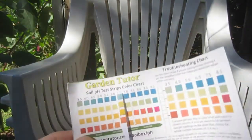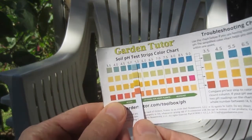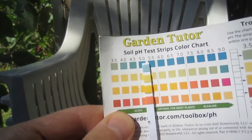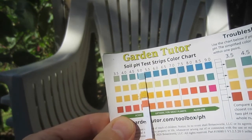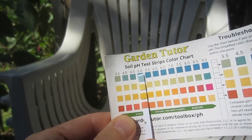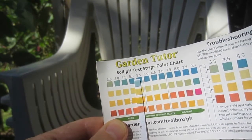The results of this test indicate that this particular bag of Miracle-Gro potting mix has a pH of between 4.5 to 5. This seemed surprisingly low or acidic and initially had me concerned about the accuracy of the strips.